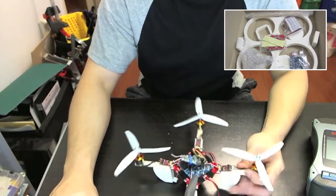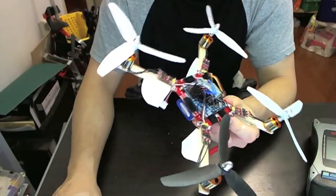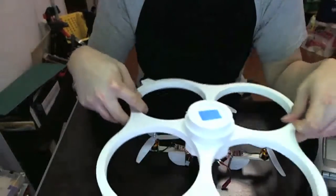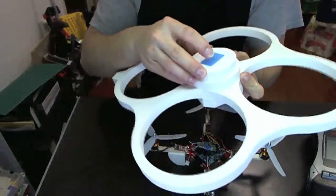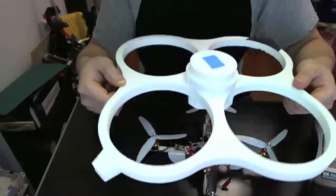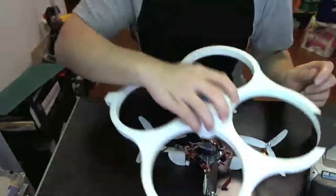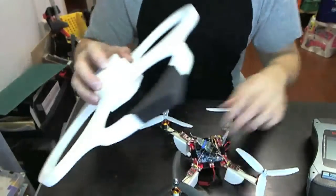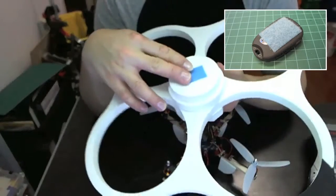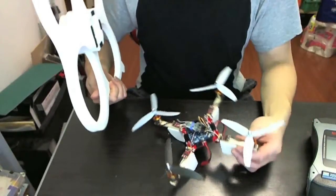Pretty much everything you need to build this thing comes in the kit, like the wood, the velcro — pretty much everything you need. This is the blade guard for the KK Multicopter. This foam is very dense — it's not EPO or EPP foam, it's even denser than that, so it's really durable. It helps protect the insides of the multicopter. Over here you can velcro a camera on if you want. I have a little keychain camera that I velcro on there and it works pretty well.